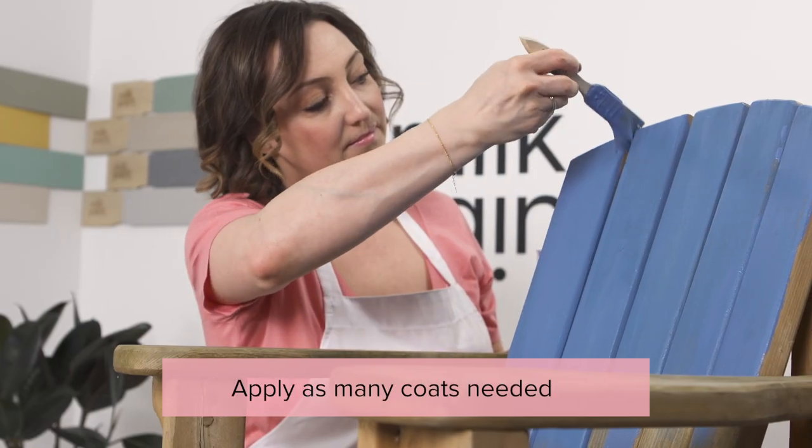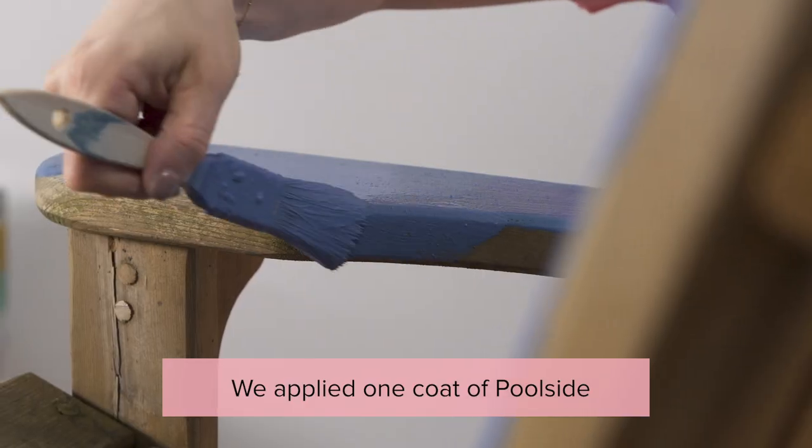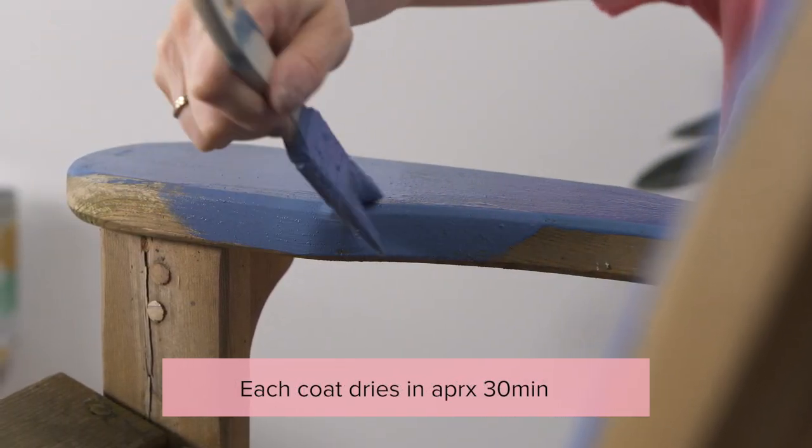As the paint dries, you'll notice the color change to be lighter and chalkier. Don't worry. When we go to the finishing step, we will revive the true vibrancy of the color.